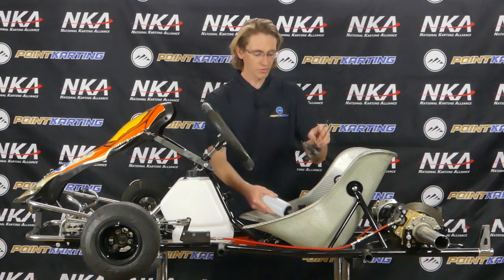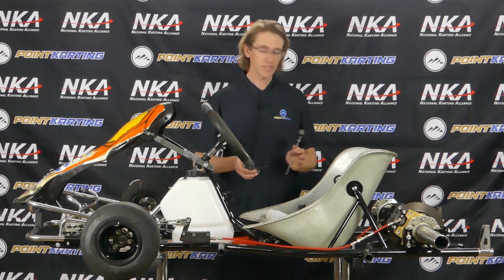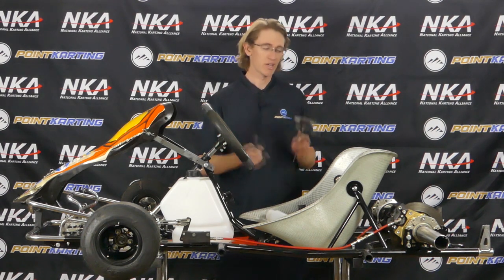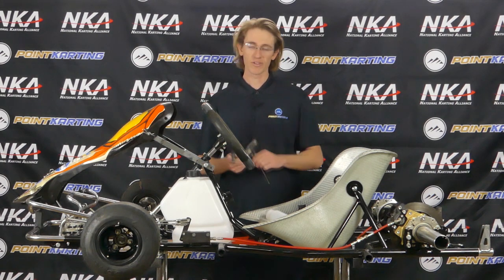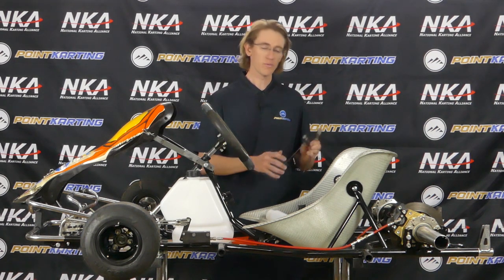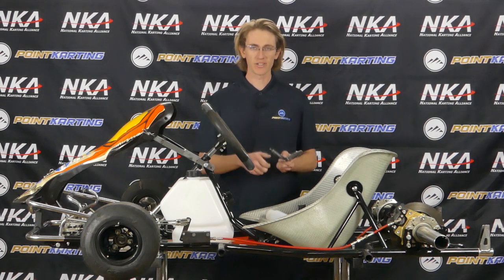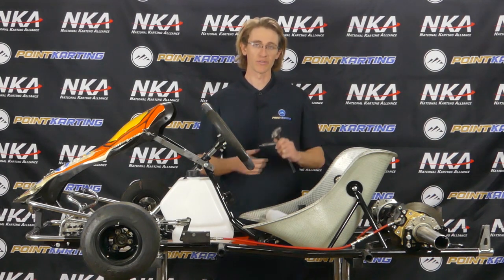The very next thing we're going to do is go over the tools required to do this brake bleed. On the DR Torque, and really on a lot of racing go-karts, you don't need a whole lot once the system is plumbed, primed, and already has fluid in it to actually do a brake bleed. In this case, we need one 5mm Allen key to open the reservoir cap on the master cylinder, and one 3mm Allen key to open the bleed screws on the brake caliper. Some brake systems are going to use an 8mm wrench and a nut bleeder system, or a 10mm equivalent.